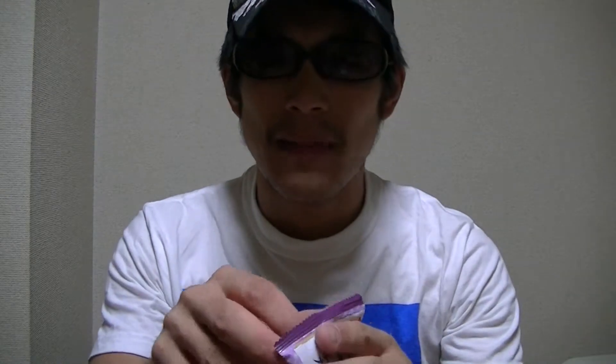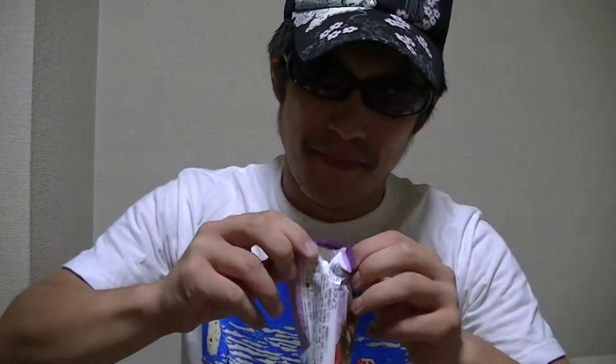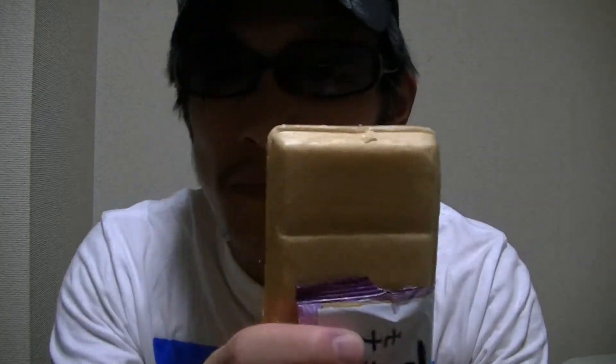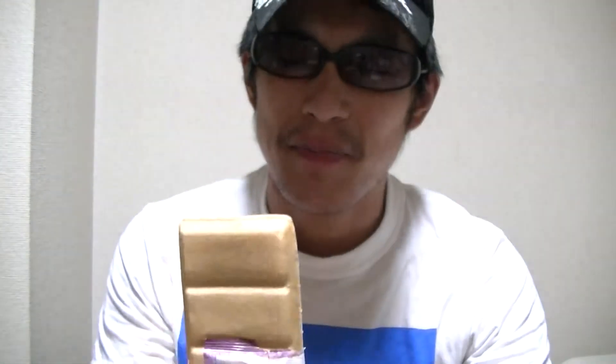Let's take a look right away. I'll open this. What do you think of this? This is a Monaca ice cream. I'll try this right away. Here goes.